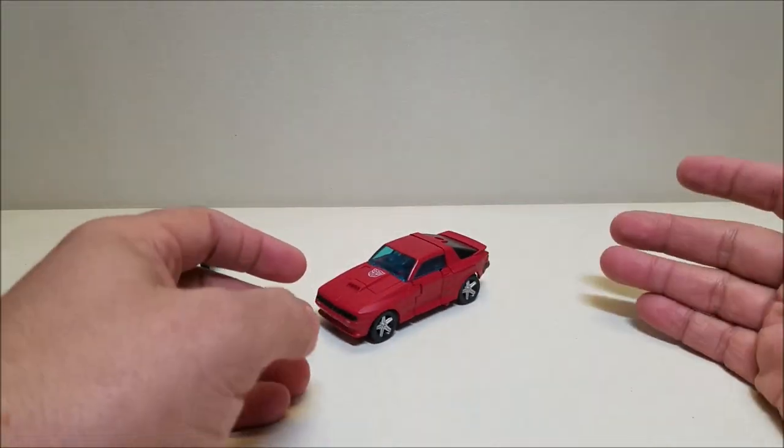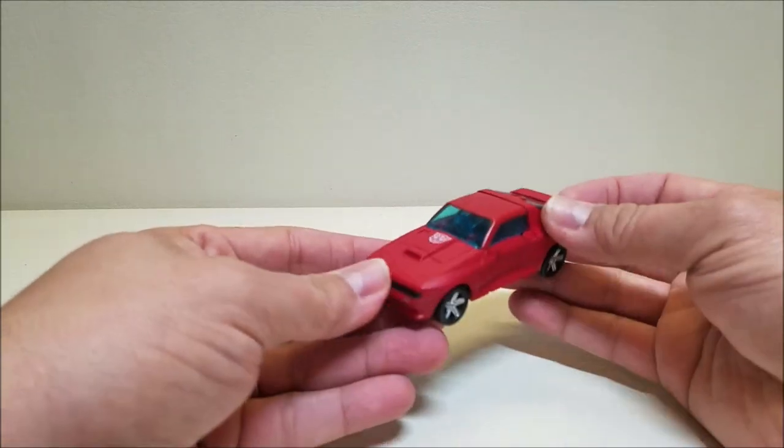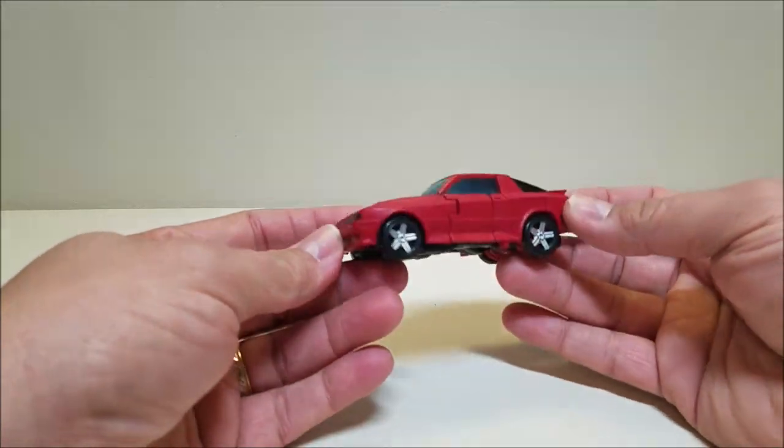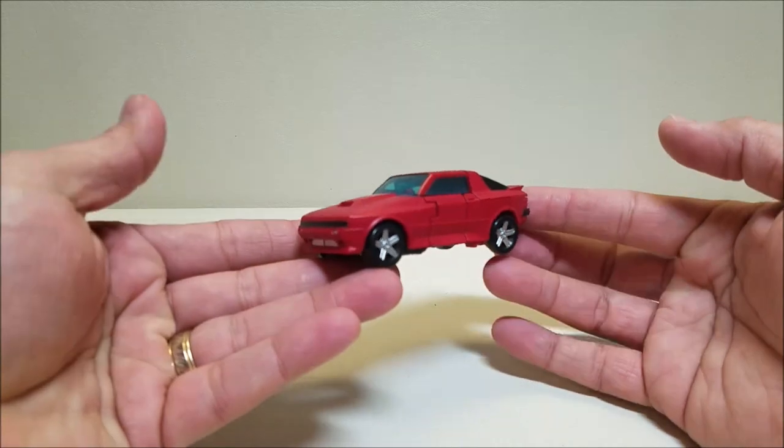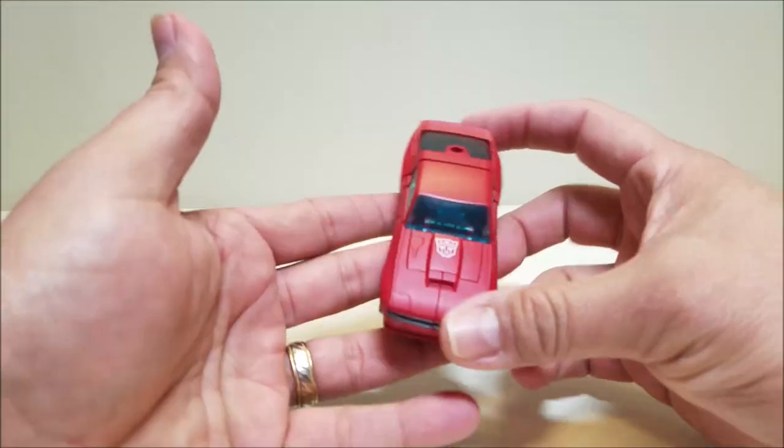So here is Cliffjumper in his vehicle mode — very cool little car mode. It's the little hatchback sports car. It's not exactly the Porsche that we had back in the 80s, but it's a very reasonable facsimile. And I really like the way this little car looks.